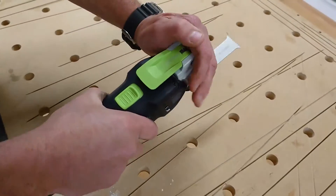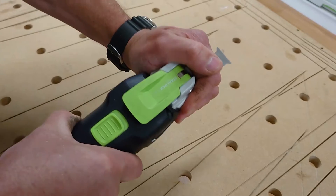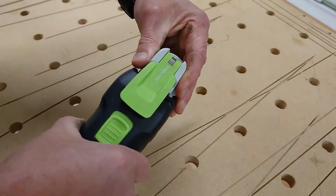The tool also has vibration control which keeps you working comfortably for longer periods of time.